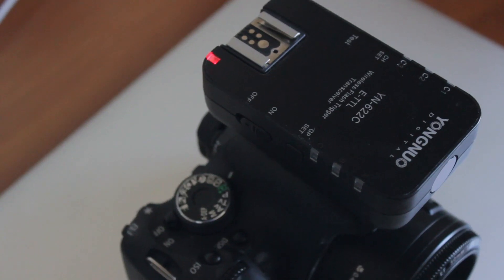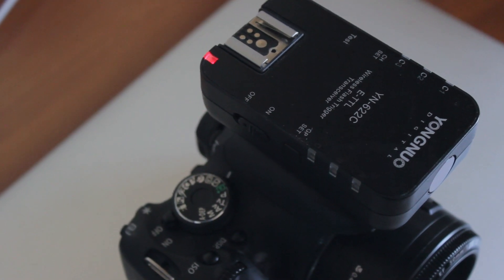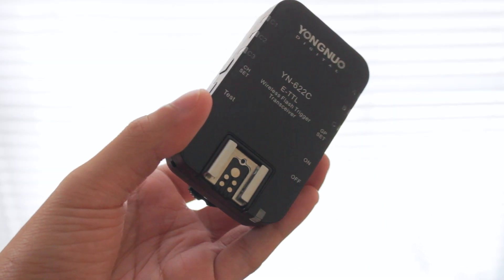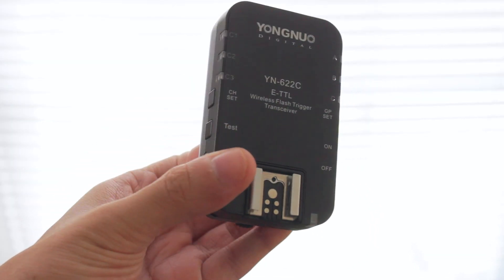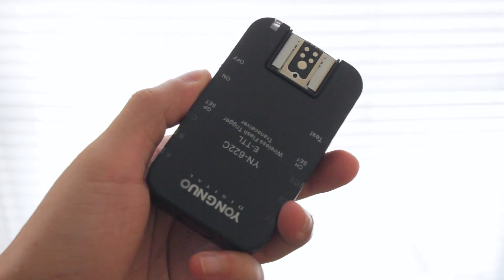Starting off with the build quality, these flash triggers are built very well. They're built with a high quality plastic and I have dropped these a few times — they only have a few marks to show for it, but nothing major and they still work perfectly fine. One thing to note though is that it does feel a little bit hollow inside. So although the plastics are nice and hard, it does feel like there's a little bit of space inside. I wish they had made the unit a little bit smaller and more dense, but seeing as this uses two AA batteries, I can sort of see where the size factor comes in.